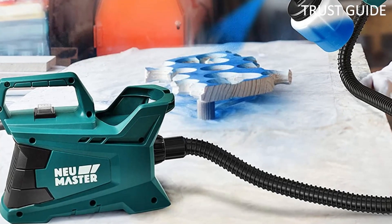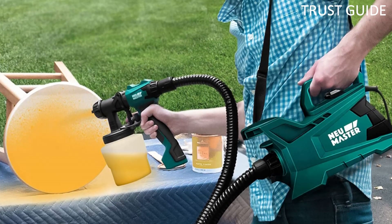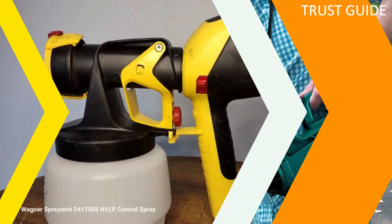The interesting interlocking head setup makes for easy cleaning. The NEU Master HVLP spray gun is of great value for painting and staining furniture, doors, and other medium-sized projects, although it is not a tool for fine detailed work.